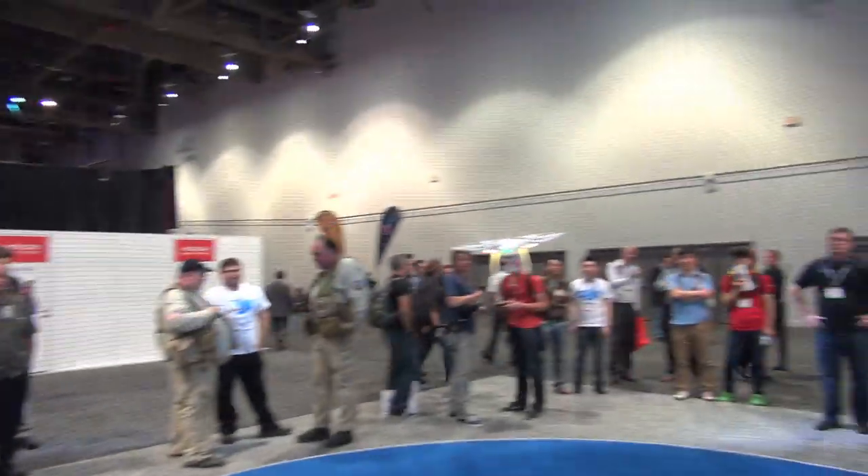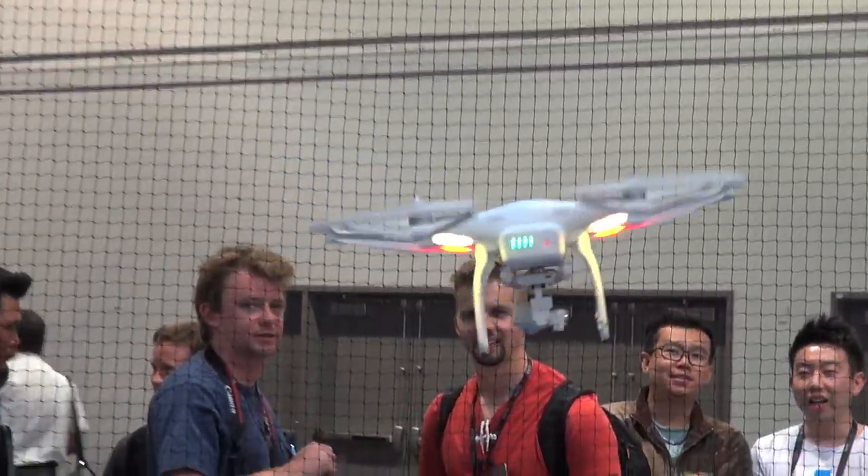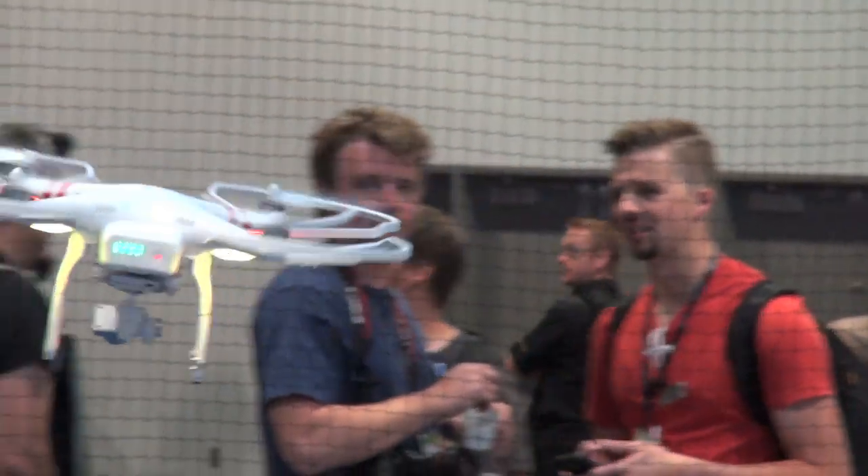So when you get a bump by the wind, this will compensate? Watch for yourself. I'm not a great pilot, but at the same time you can see the camera stays amazingly steady. It looks to me like you don't have to be a great pilot.